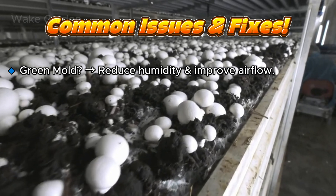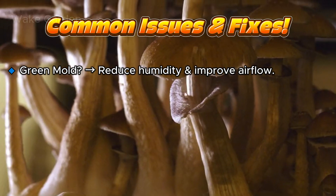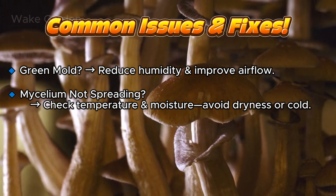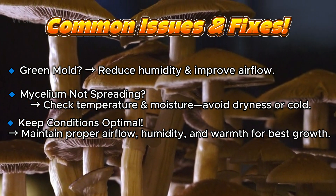If you see green mold, lower humidity and improve airflow. If the mycelium isn't spreading, check your temperature and moisture levels — it may be too dry or too cold.